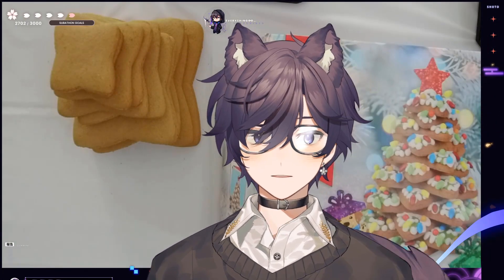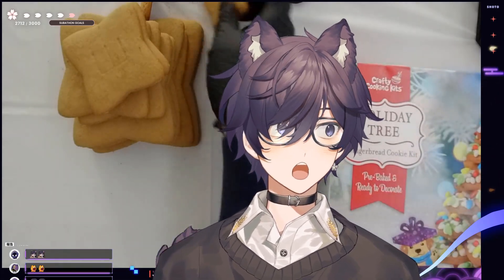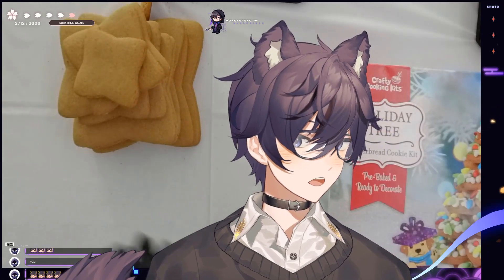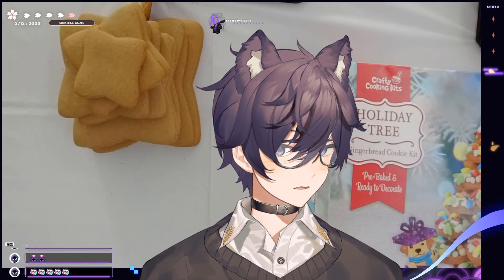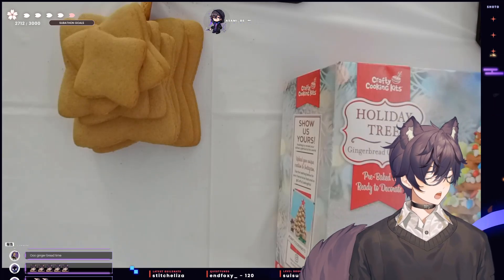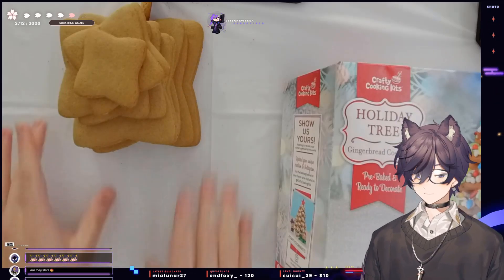Okay, can you guys see everything? I knocked down one of the breads. Okay, so this is the kit we're going to be working with right now. Let me make my model a little bit smaller, like right there. I don't even have my necklace on — there you go, gotta represent the necklace merchandise.